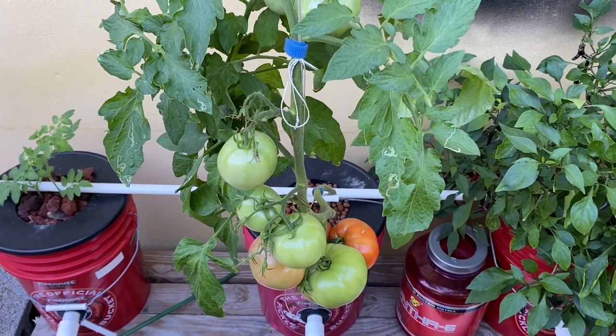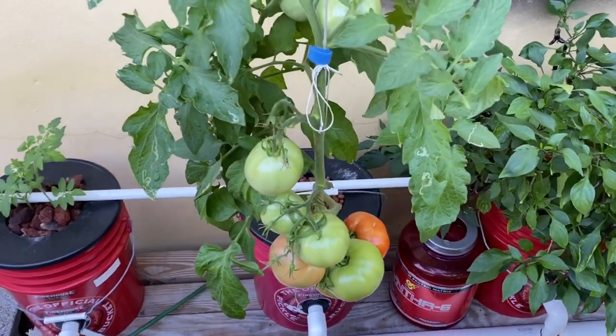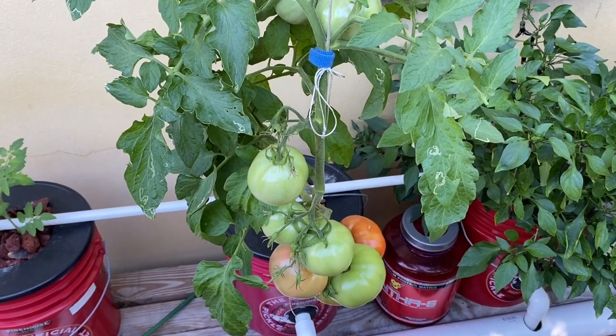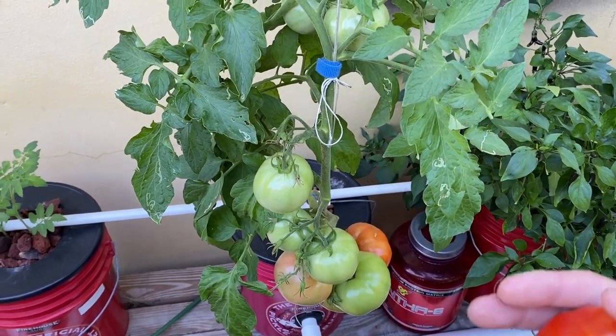Bob Gros here in beautiful South Florida in my garden. Thank you for tuning in — you guys are due for an update. Over here we have the Dutch buckets, and over here we have the media beds. As you can see, I'm holding a beautiful beefsteak tomato we harvested today. This thing clocks in at seven and a half ounces — a heavy sucker. There is no better feeling in these tough times to be able to grow your own vegetables, herbs, and fruits, without going to the grocery store.